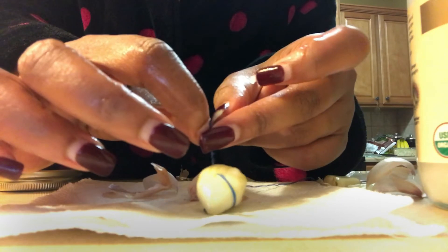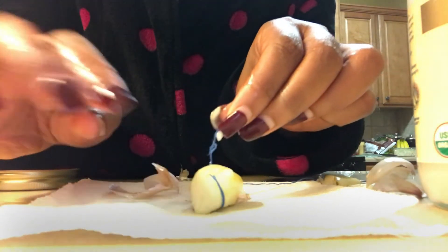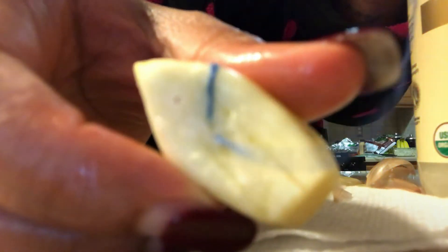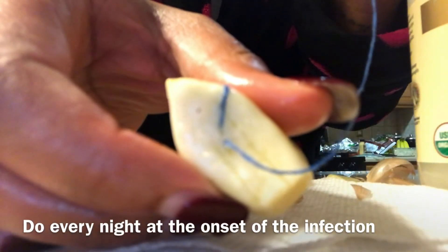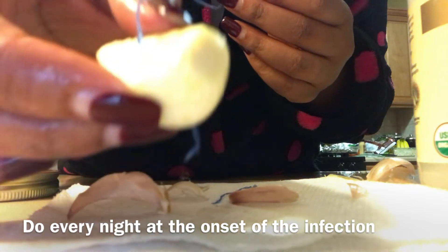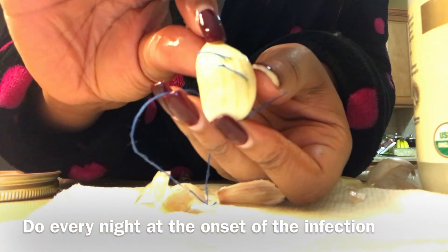I'm making a little knot at the top just to make sure the thread doesn't unravel — just to be on the safe side. There you see I have a very long piece at the end; that's the part that will stay outside of the body. I'm just making a cut where the knot was made to remove the excess. You can see the thread going through the garlic clove — it's very easy to do. I would suggest doing this at nighttime, while you're sleeping or before you go to bed for about 20 to 30 minutes, and you just insert it into the vagina with the thread hanging out.